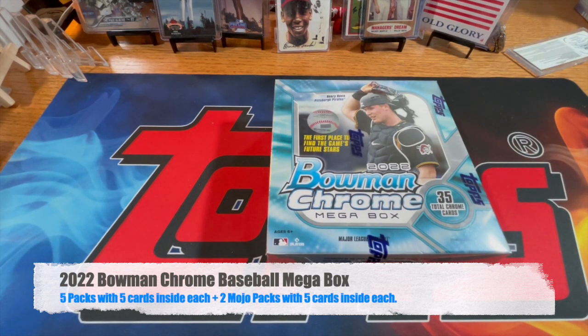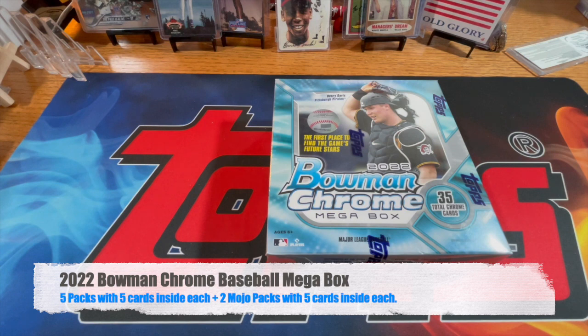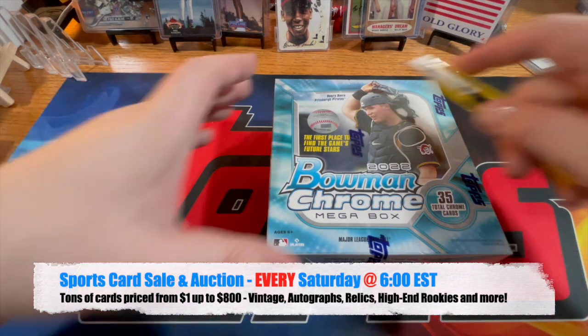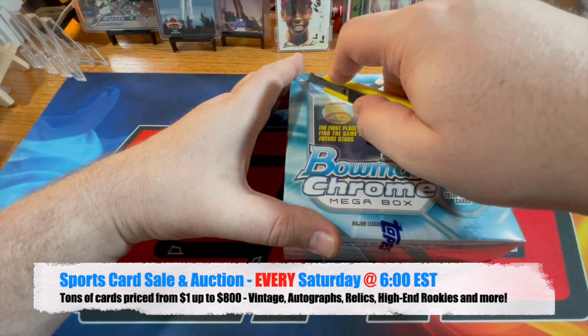What's going on everyone, it's your Hobby Hound here — woof woof — and I'm back with another 2022 Bowman Chrome. I guess if I open more than three or five more of these I might need an intervention of some sort, but for now I'm just going to enjoy it. Let me do a mega rip and I'll meet you guys on the other side.